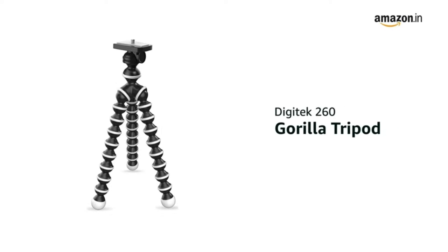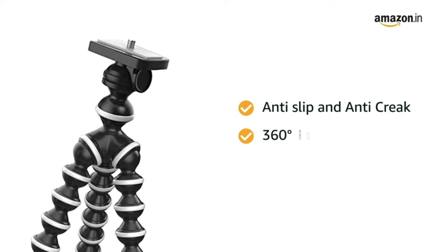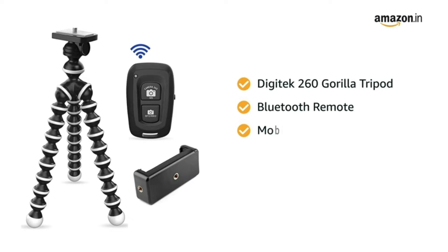Presenting the Digitech 260 Gorilla Tripod, designed with anti-slip and anti-crack features and 360-degree rotation. The box includes the Digitech 260 Gorilla Tripod, a Bluetooth remote, and a mobile holder.